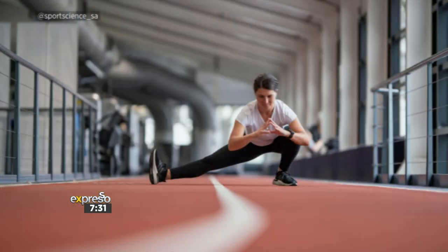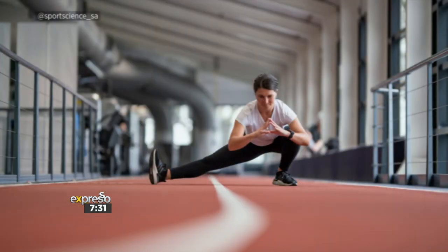Doing things like activation of glutes, hamstrings, quads, hip flexors, calves — all the things that you would have been doing — but very important that you don't do anything new. It's not the time to surprise your body before race day. Leading up to race day: not doing too much, not doing too little, finding that sweet spot. And then the night before, making sure that you are stretching, keeping mobile, doing some mobility exercises.